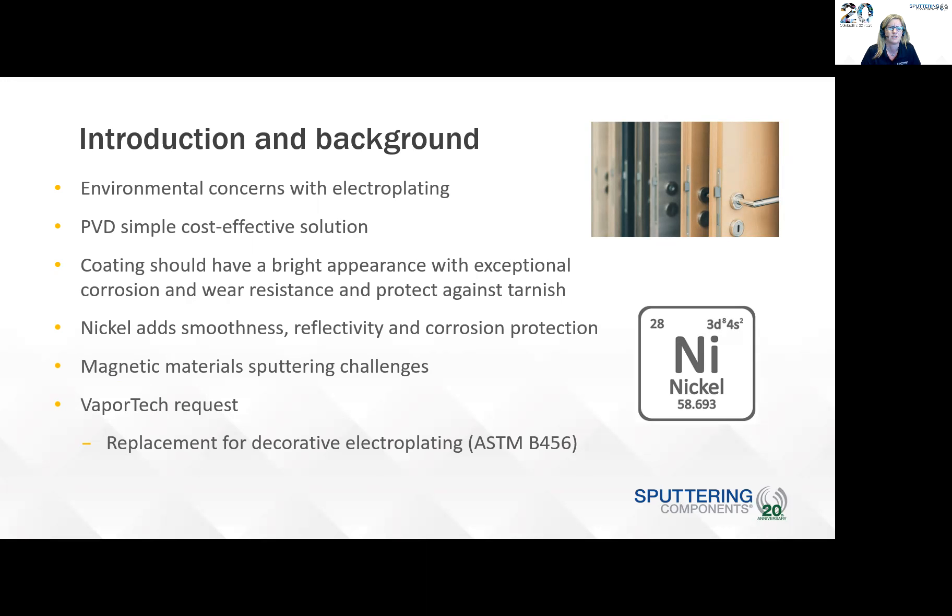There are also challenges that we have to address with sputtering magnetic materials. For a rotary cathode, it's difficult to insert and remove the magnet bar from the target due to the magnetic material, so we have a special magnet bar to do that. This work really came about from a request from VaporTech to look at a replacement for decorative electroplating according to ASTM B456, which is a standard specification for electrodeposited coatings of copper plus nickel plus chromium and nickel plus chromium. The picture shown is from VaporTech, some of the hardware that's coated there.